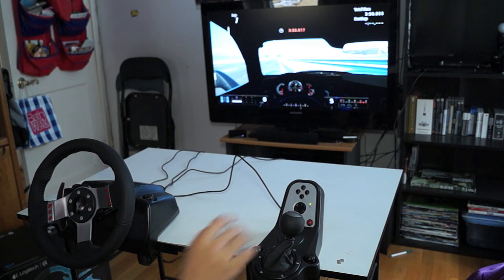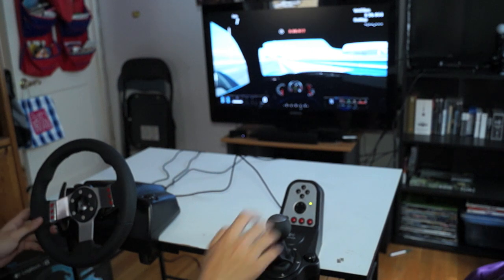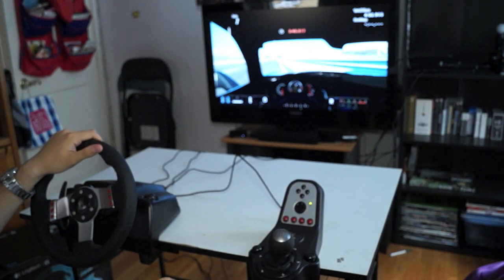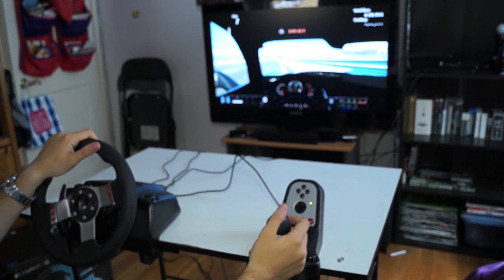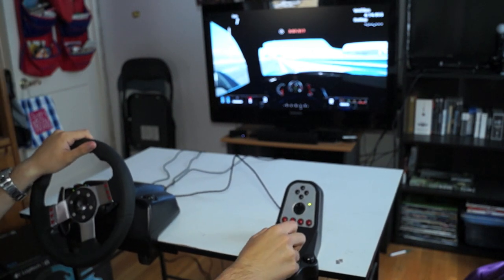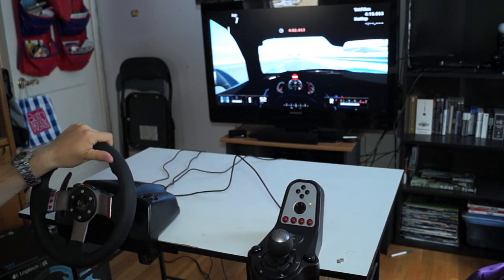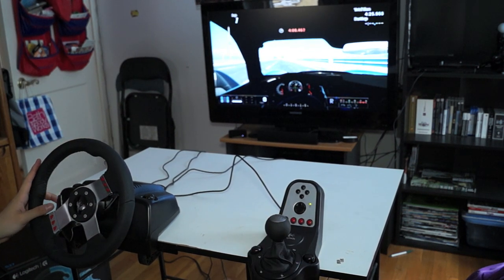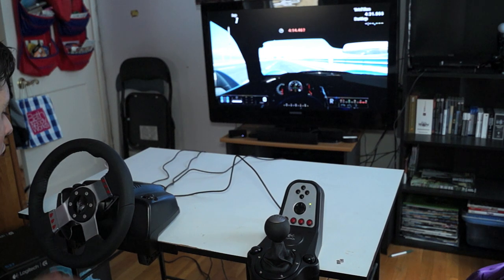Now I'll explain how to reverse. Put it in neutral, then to reverse you want to push down on the clutch and push down on the shifter and put it in reverse. You actually have to be giving it some gas first — so put it back in neutral, give it some gas, then clutch over to reverse, and there we go — now you reverse. You can actually reverse in this game by pushing down and going over to that position on the shifter.